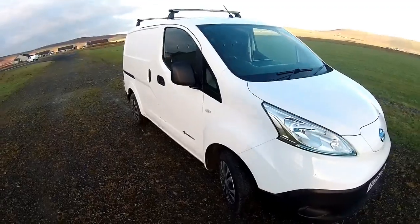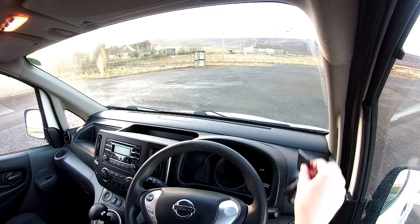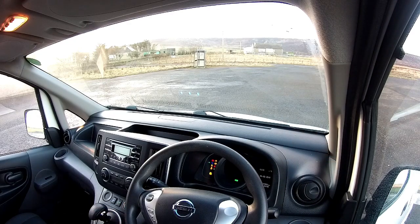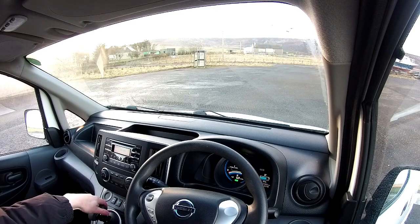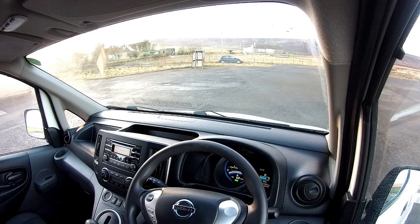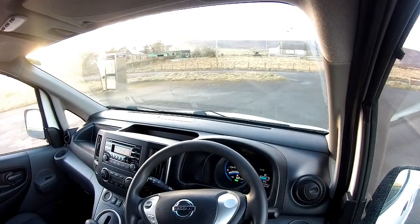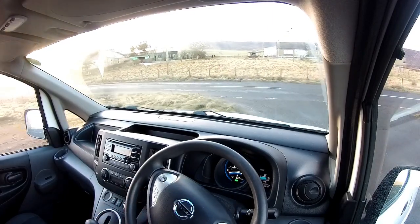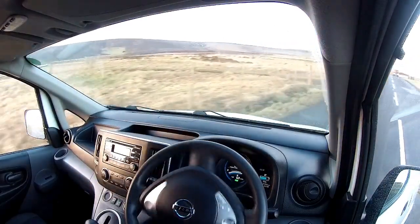Before I walk you around the van I'll just take you for a short test drive. With your foot on the brake, the keys are in the van — contact the keys, press the power button. The van is on, but without any of that diesel rattle. Turn the handbrake off, foot still on the brake, pull the gear stick down from P all the way down to D. D appears in the dashboard. Get your foot off the brake and like every automatic it will roll forward. Control the speed with the throttle, and away we go.